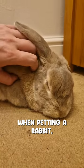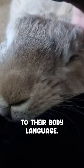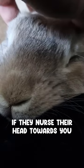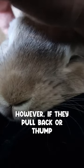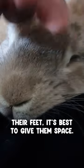When petting a rabbit, it's also important to pay attention to their body language. If they nudge their head towards you or put their head underneath your hand, it's a sign they're enjoying it. However, if they pull back or thump their feet, it's best to give them space.